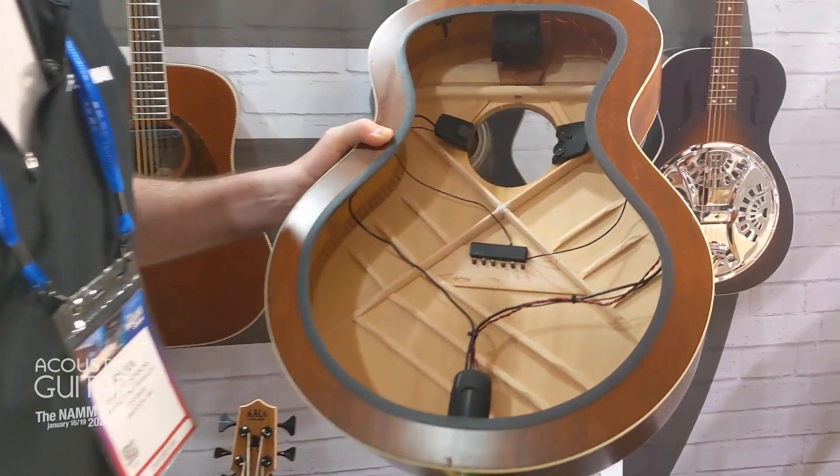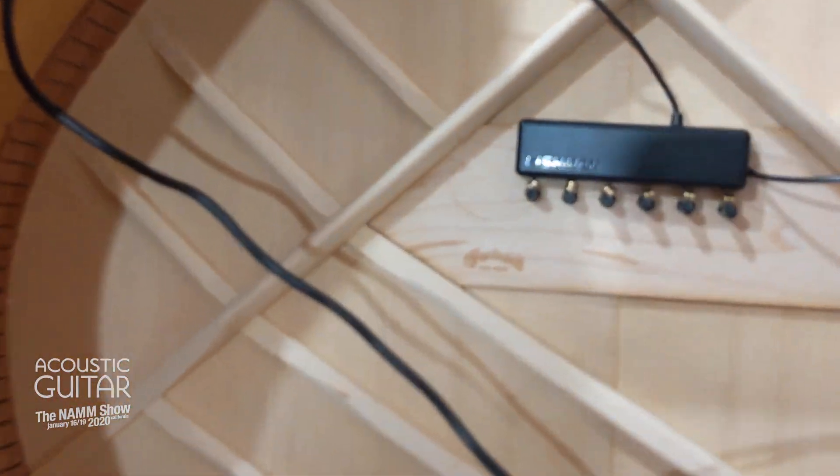The PowerTap pickup — this is one of our new things at NAMM. We couldn't be more excited about it.